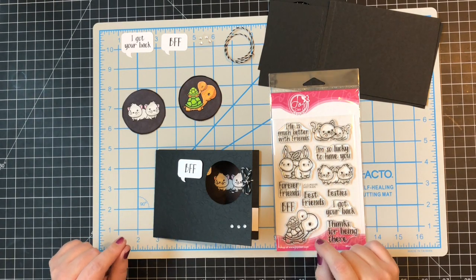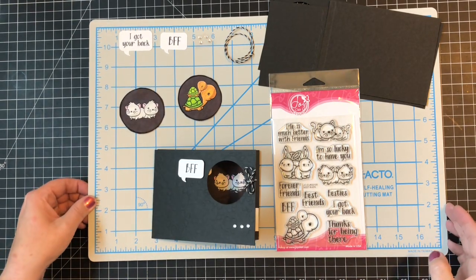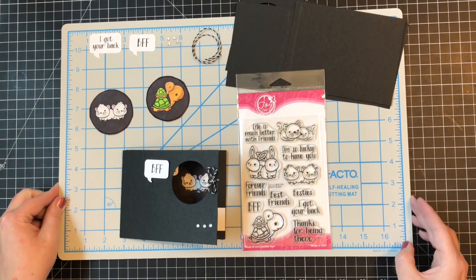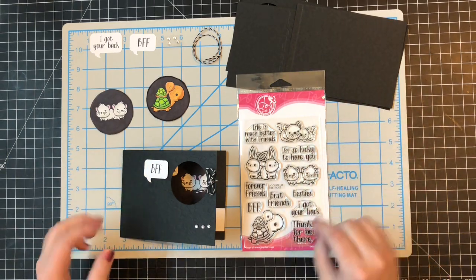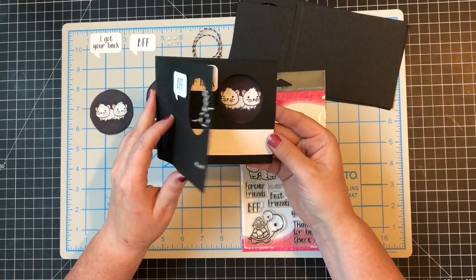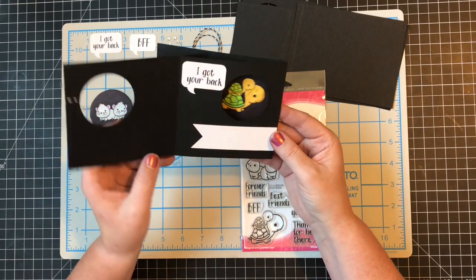Hi guys, it's Lisa back with another video for Lisa Wise Designs. Today we're going to work on a peekaboo card. This is what we're going to be making — when you open the card, it changes the picture, or you can do that with sentiments.